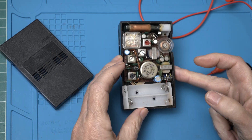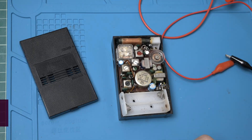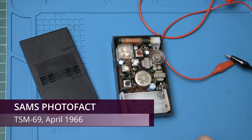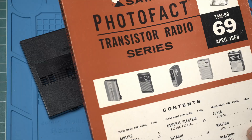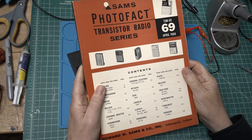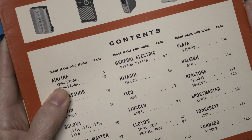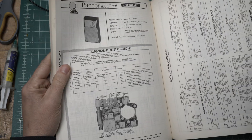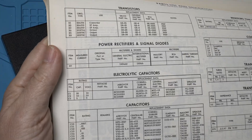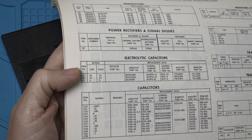These things used to be fixable and every repair shop in the country would subscribe to either Sam's Photofact or Beatman's to get information. I have the Sam's Photofact from April 1966, and in it we have the Hitachi TH620. And over here, exactly the electrolytic capacitors that are needed — looks like we need a 30, a 10, and a 5.